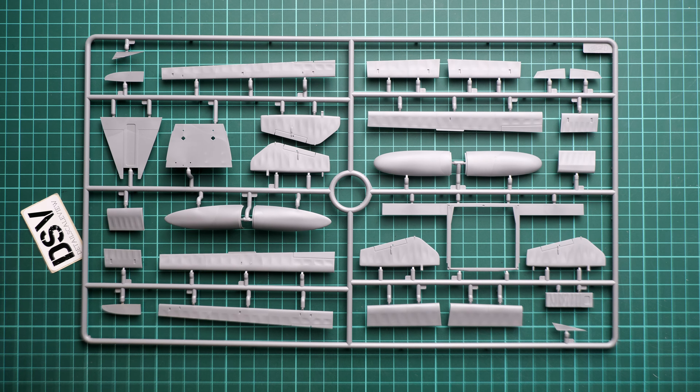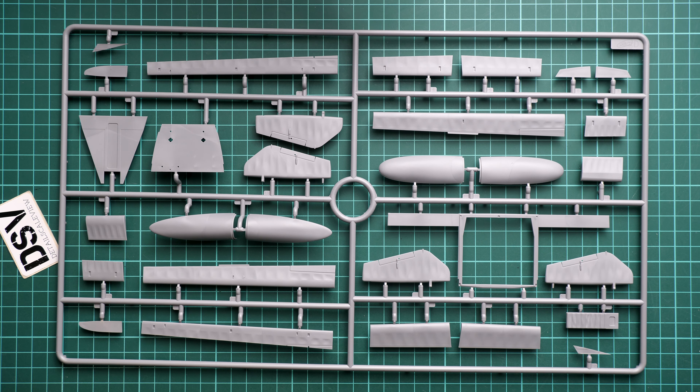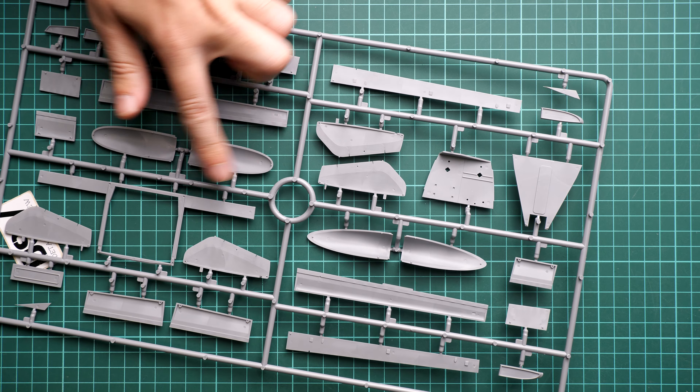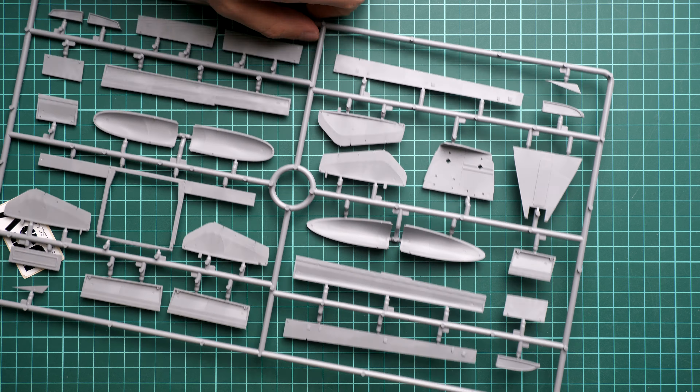On the box we have a history note and some information about the kit. It states 266 parts and a wingspan of 513 millimeters, so do not underestimate this kit — it should be quite large and will take some space. We also have two marking options for this release; they are somewhat similar but of course the aircraft numbers are different. The box is sealed with tape so I'm going to cut through it right now and then we will start checking the plastic sprues.